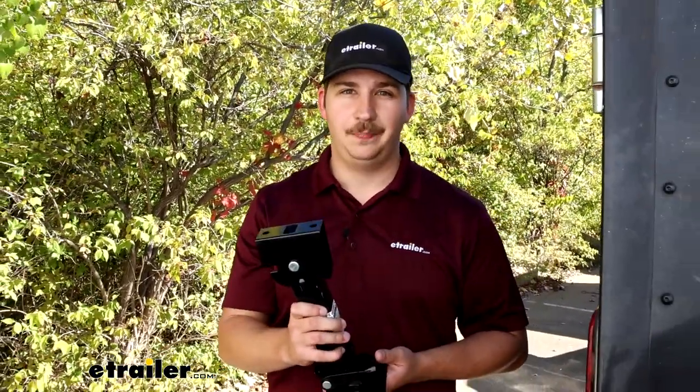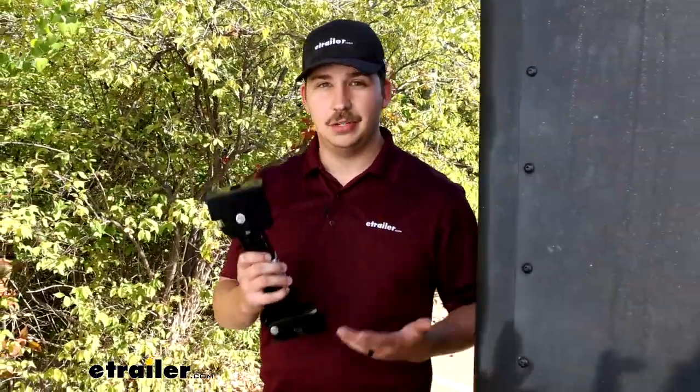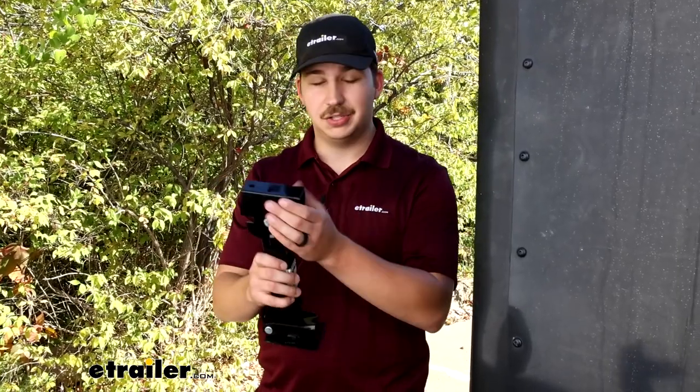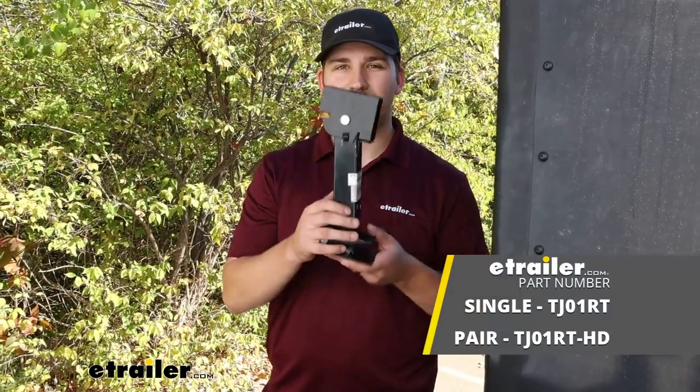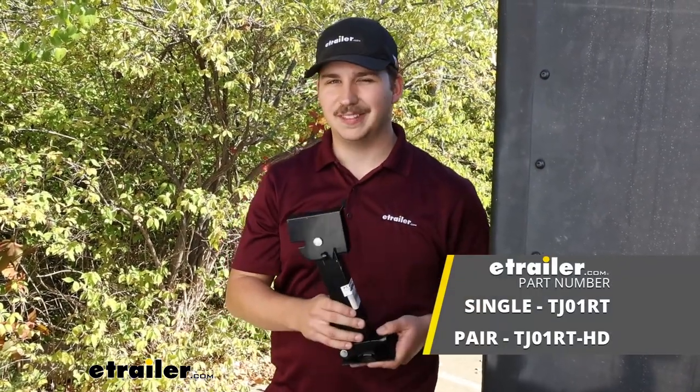If you already have a pair of these stabilizers on your camper or trailer, this is a direct replacement. If you're thinking about adding them as new, I'd go with the pair because you get two jacks and the lever arm, which will really help stabilize the camper or trailer. That'll do it for a look at these e-trailer stabilizer jacks — thanks for watching.